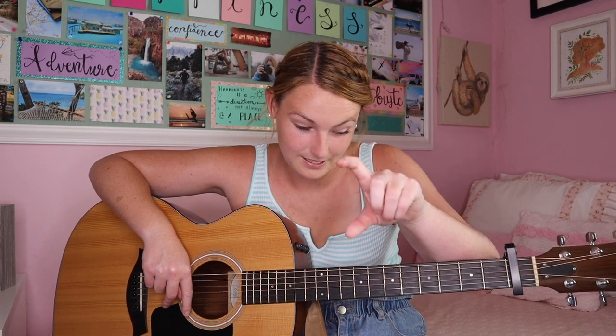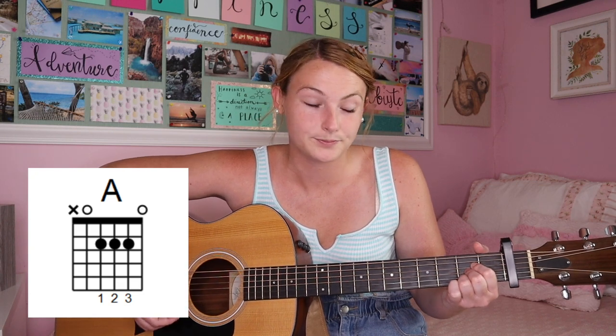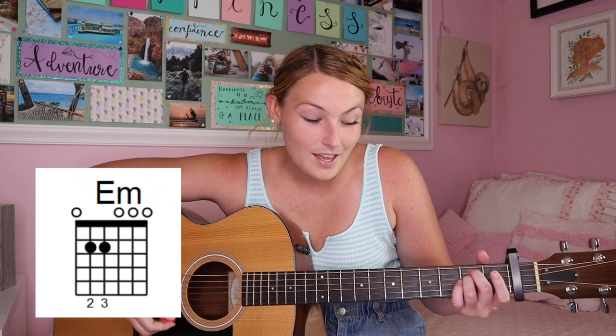That is the pre-chorus — you can use the down strumming or the full strumming pattern, either one. When you get to the chorus it goes back to E minor. The chorus is just those two lines: 'and when I felt like I was an old cardigan under someone's bed, you put me on and told me I was your favorite.' Those two lines use these four chords: E minor, A, G, and end on A. On the chorus you can just do one strum for effect.